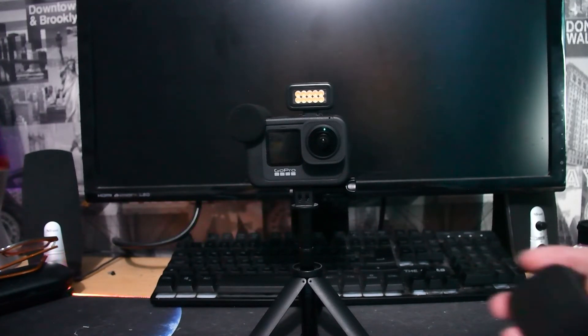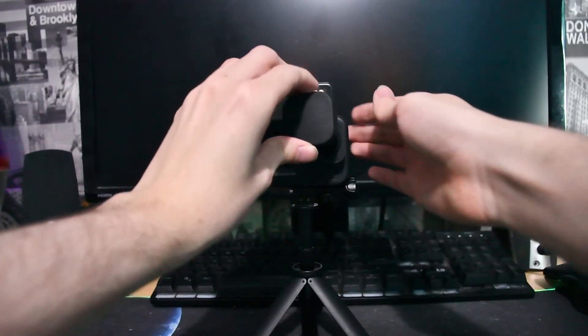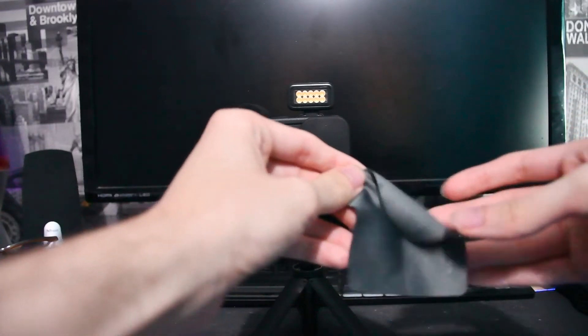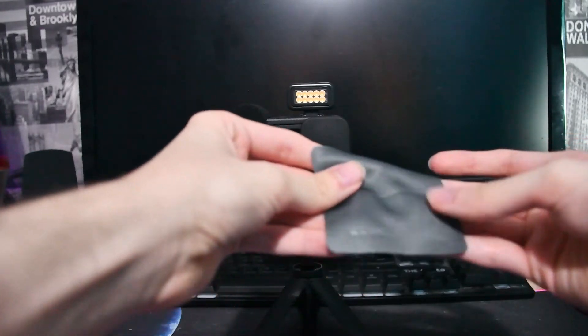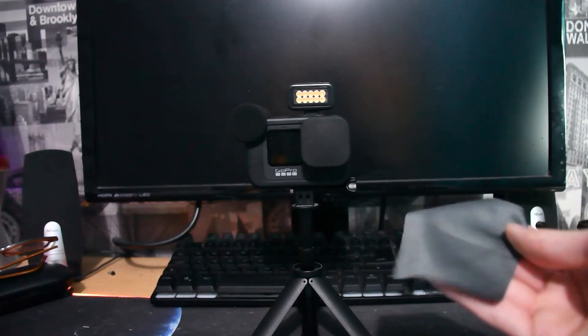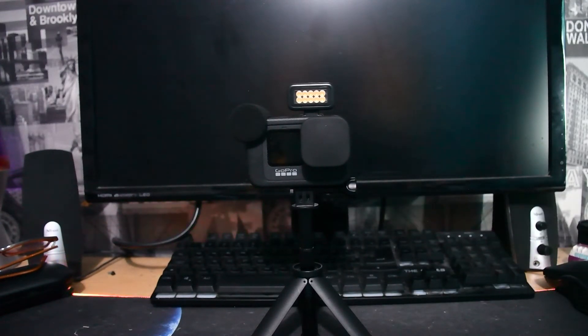Before we go, you can actually use this cover to protect the lens. If you finish filming, just use it to cover up the lens so it doesn't get dirty or collect dust — it protects from fingerprints too. You also get a cleaning cloth to clean the lens with. So once you're done filming, give the lens mod a quick clean and you'll be ready to use it next time. That is how the max lens mod actually works and I'm so pleased with it.